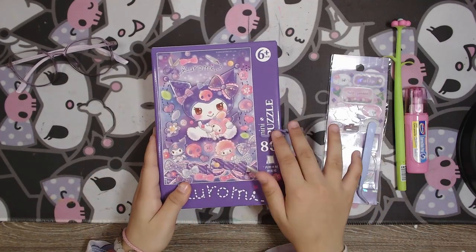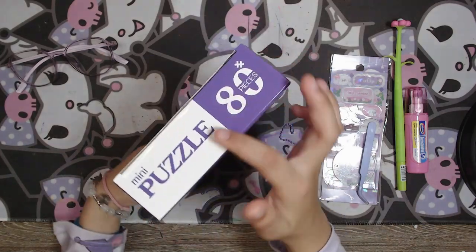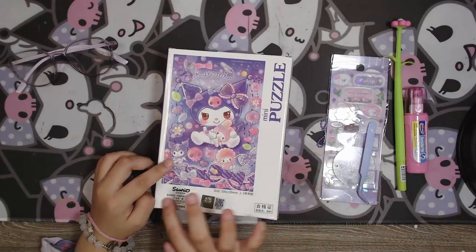Hi guys, welcome back to my channel. Today let's unbox this Karony puzzle. It's an 80-piece puzzle. This is the picture.